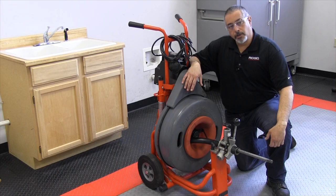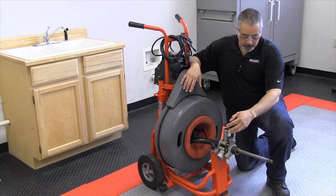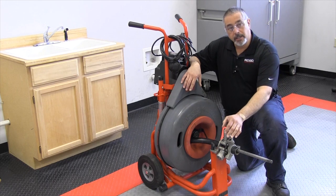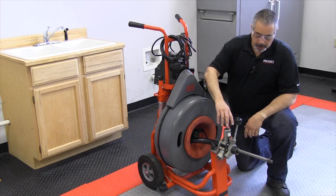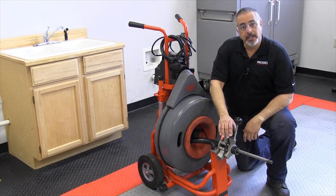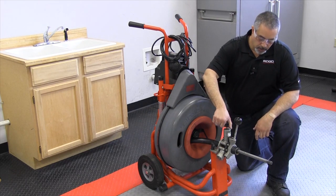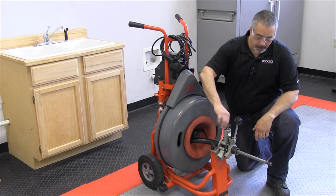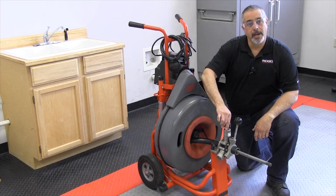In this portion of the video I'm going to show you how to adjust the power feed for use. Here you have your advance and retract for the cable itself as the drum is spinning, and your feed knob actually applies tension to the cable — this is what forces everything to move. With the machine running, you will bring this down until it contacts the cable, then give it approximately a quarter to a half turn.